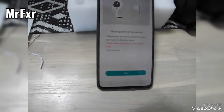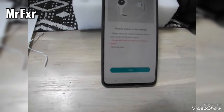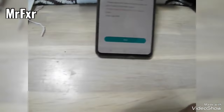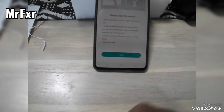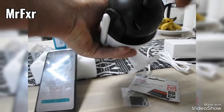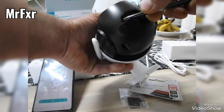Now it tells you to power up the device and wait until the light turns red and blinks — we already did that. Press next. Now it says press the reset button. That's why I said don't close that little flap, because you'll have to press the reset button. I'll just take my scissors and press it for a few seconds until you hear the sound.